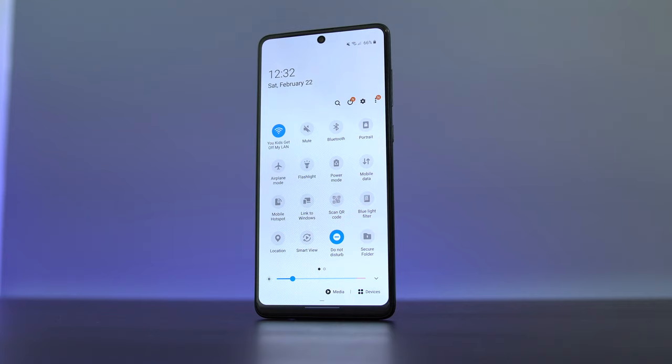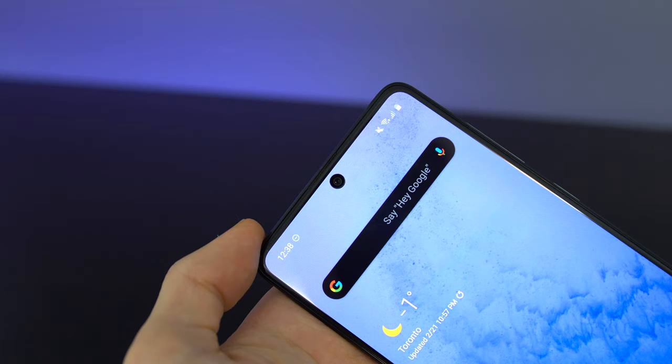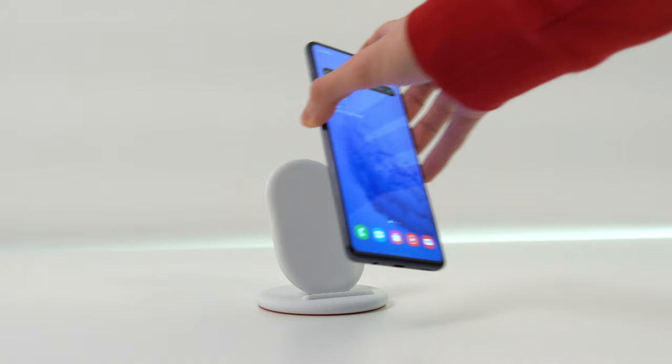The 4500mAh battery in the Galaxy A71 is the same capacity found in its predecessor the Galaxy A70, and it's just as impressive here. It'll easily get me through the first day and more often than not I'll have enough juice to get halfway through the following day — this is with medium to heavy use. I've made some adjustments like using dark mode, but I'm not going out of my way to preserve battery. Unfortunately there's no wireless charging, but the included 3A fast charger gets the phone powered up in no time.